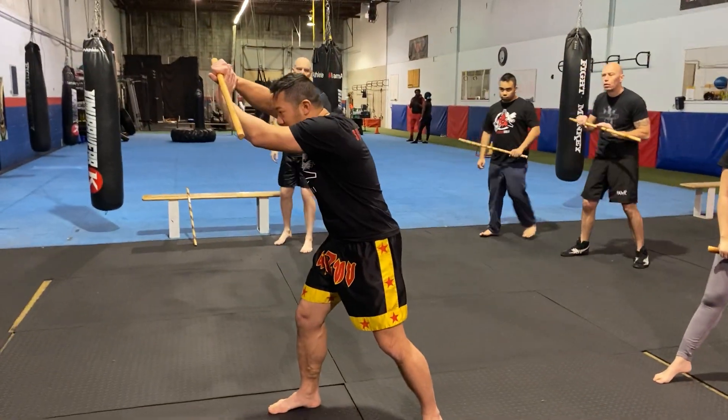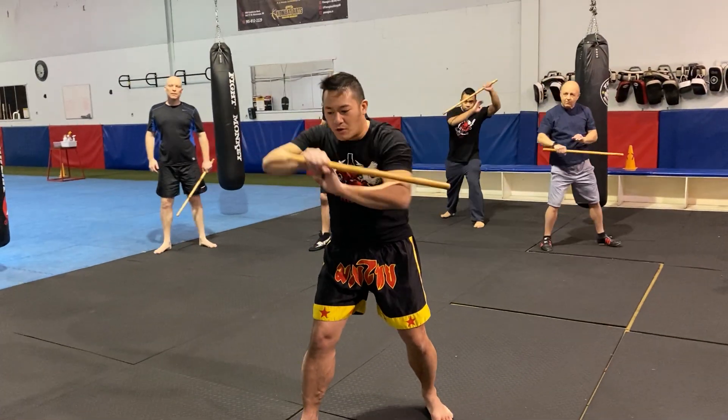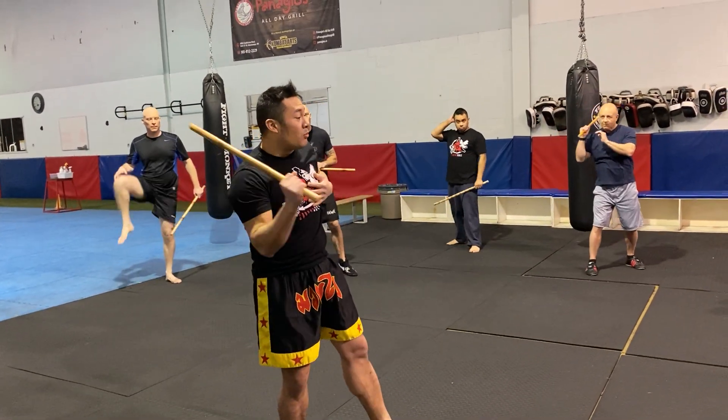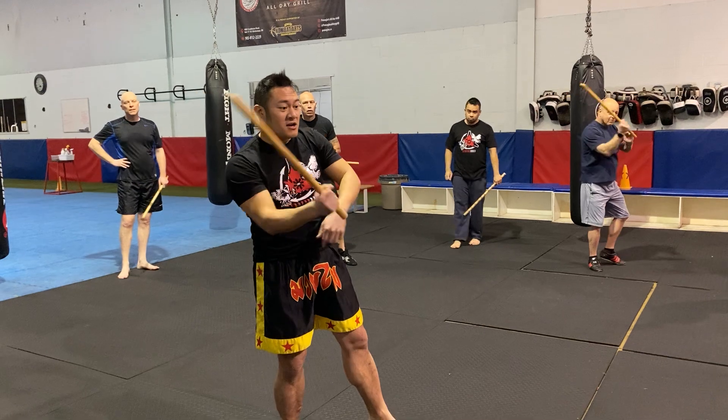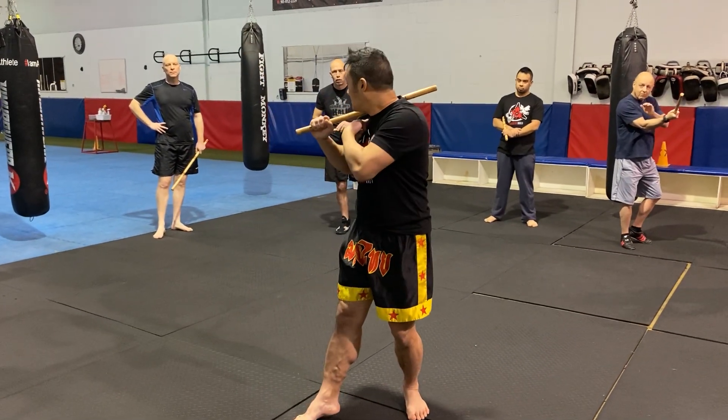From our left side we go root block, and then with the root block it clears onto our other side. With the root block we throw a number one, but instead of our number one going here, we throw a number one and it breaks onto the right side.